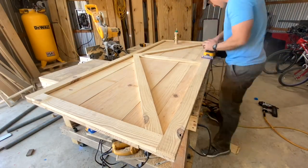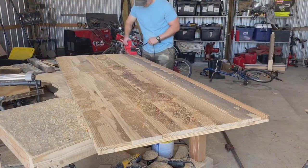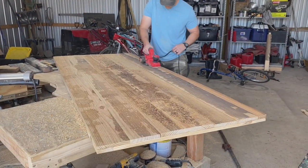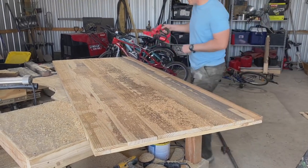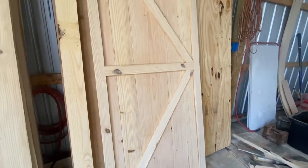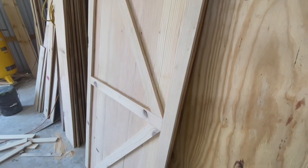I don't want to sand this too much — I don't want to get rid of the barn wood look. I'll just use a hand planer on the back side of this door. You don't have to have one of these, but it saves a lot of time. Our door is looking pretty good — let's put a coat of stain on this thing. I'll use Special Walnut from Minwax for this project.